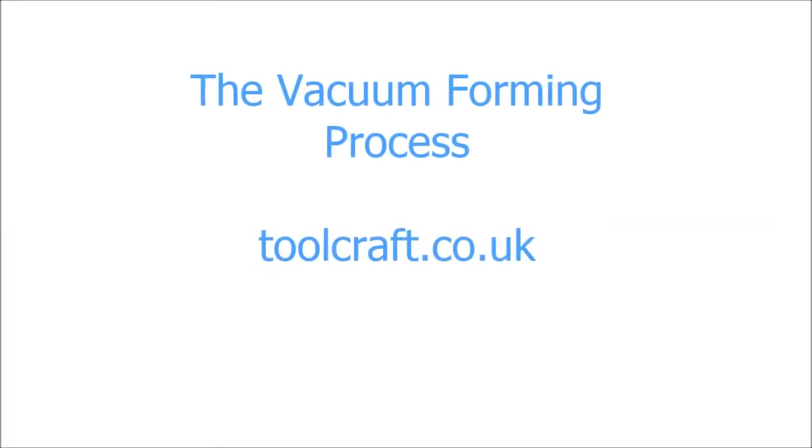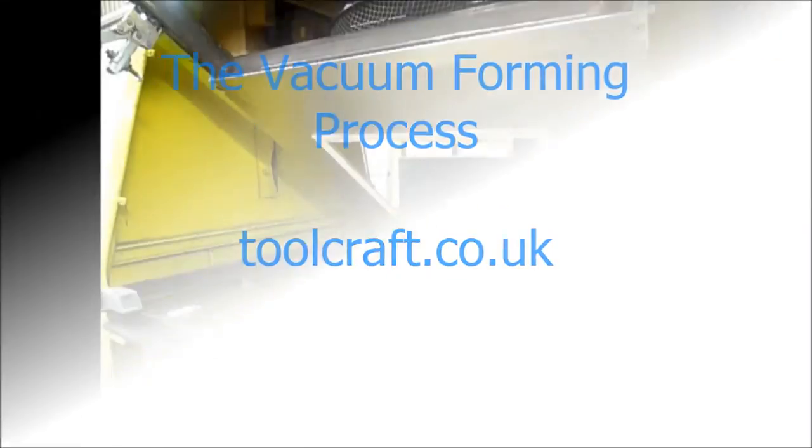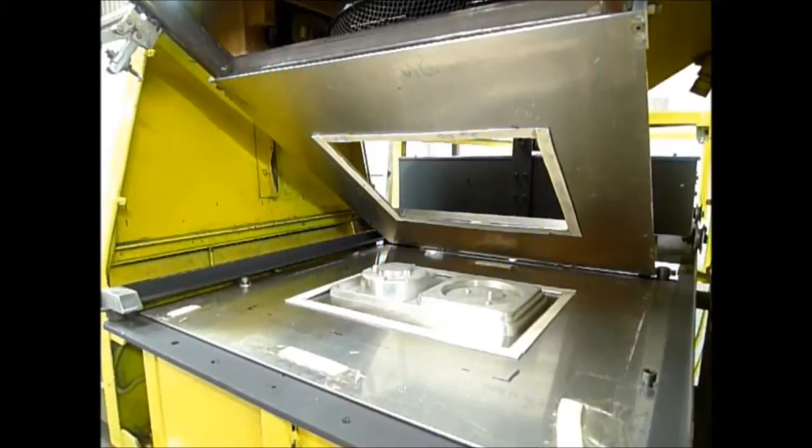Welcome to this short video from Toolcraft Plastics showing the vacuum forming process. Here you can see a vacuum forming tool mounted in the middle of a vacuum forming machine.